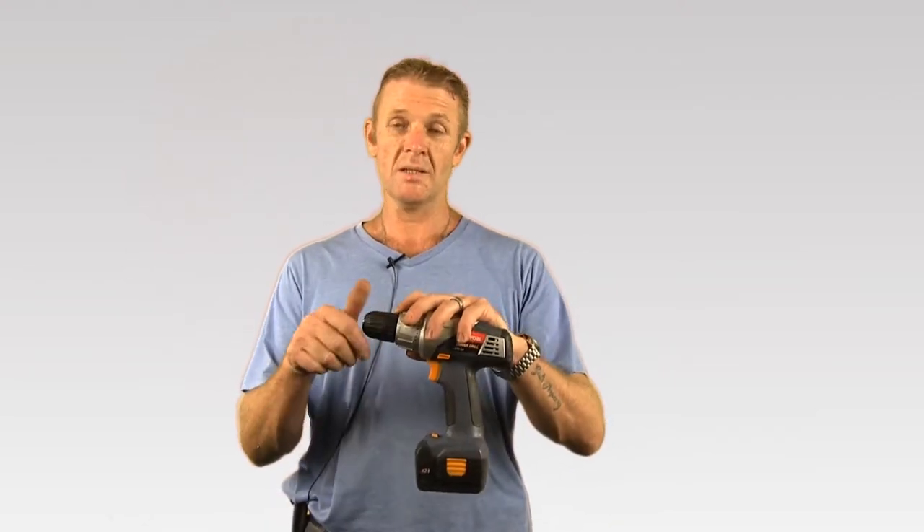What's also nice about this machine, it also comes with a keyless chuck. So simply hold the collar at the back, tighten the jaws and you're good to go. To release, just hold it again and turn the jaws open.